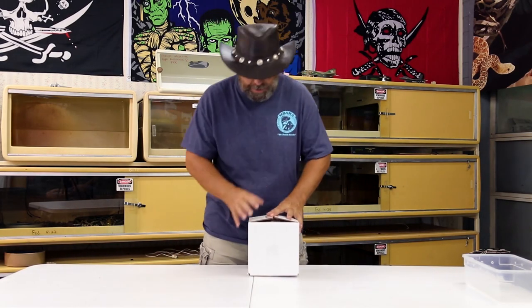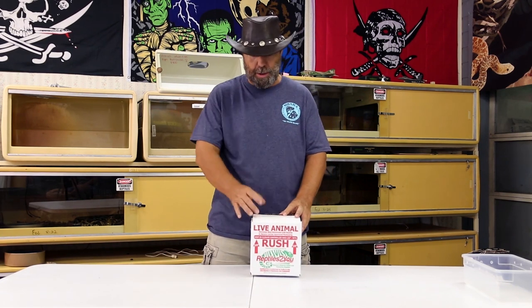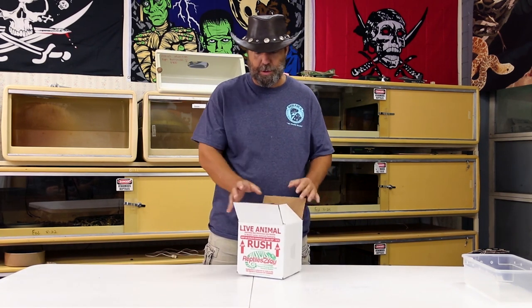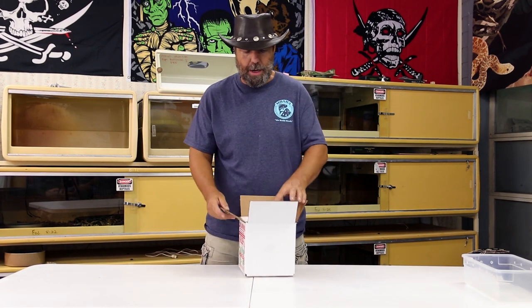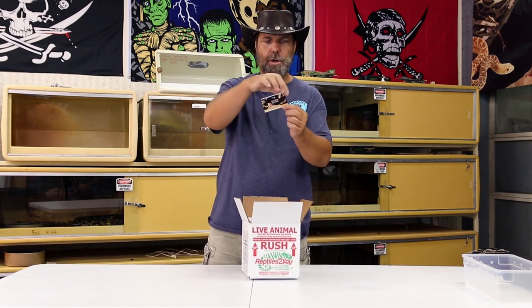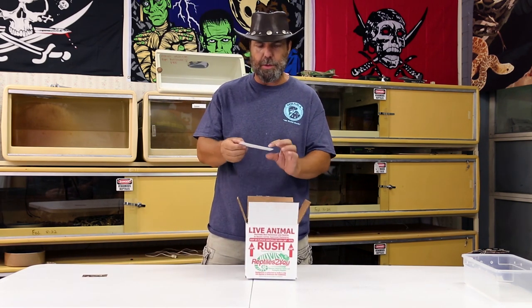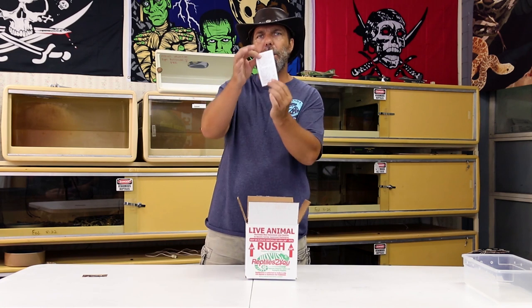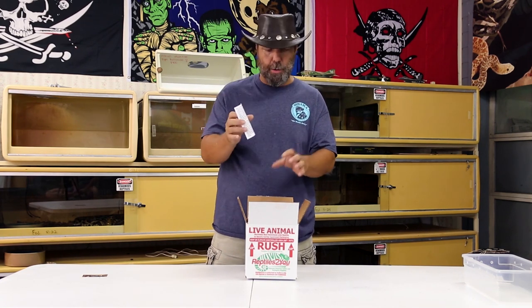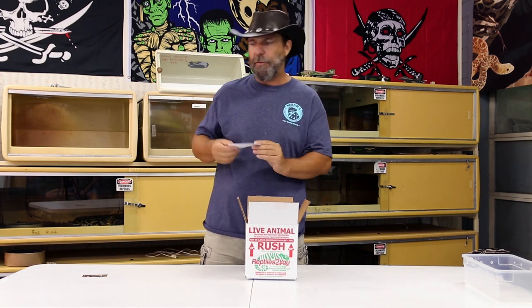So you just went to the local FedEx hub in your area, picked up your box, brought it home, and you're going to open it up — we've already cut the tape on this box. Opening up right on the top you're going to get one of our business cards. If you ordered mealworms to be shipped with your bearded dragon, you're going to receive this little cut-out, which gives you a few tips on how to work with the mealworms. Lay this aside and keep it for future reference.